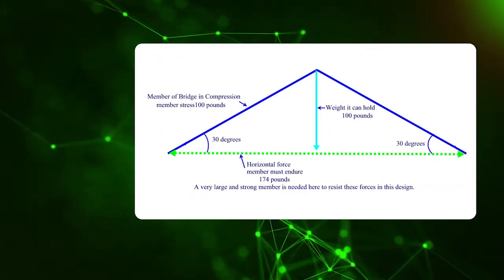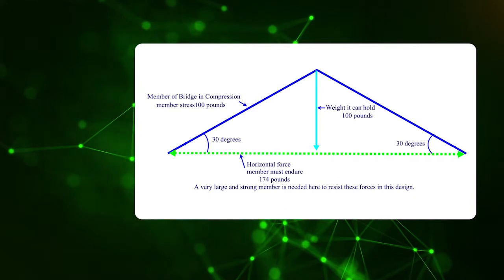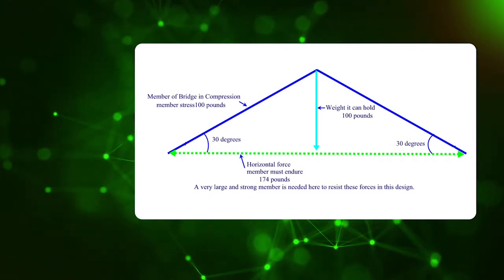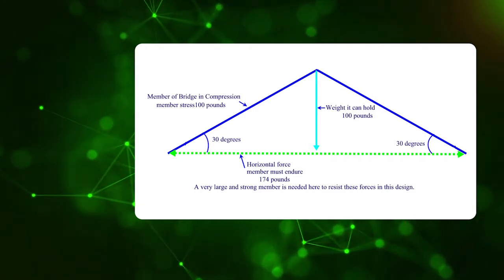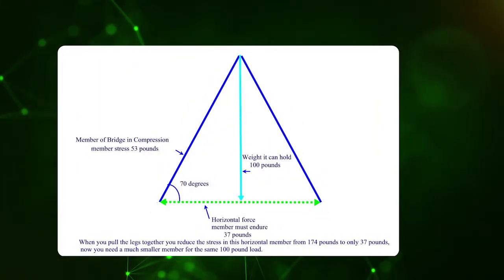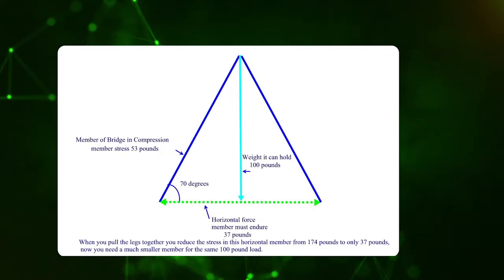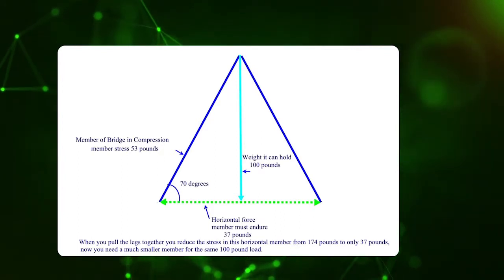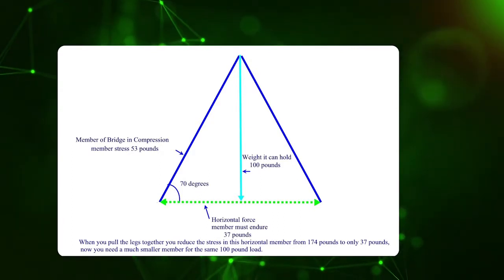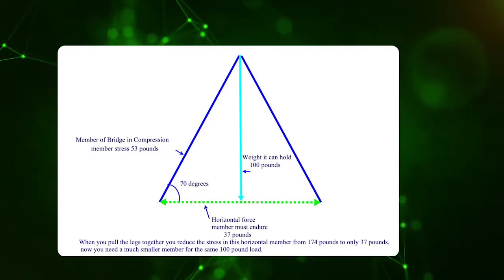When you put two members side by side, they can hold 100 pounds, but the horizontal force becomes 174 pounds, which is quite significant. Each bridge member has to hold 100 pounds, and the horizontal member needs to be very large and strong to resist those forces. Slide three shows a different orientation: if you change the members to 70 degrees from the horizontal, the 100 pounds you're holding only needs a member that handles 53 pounds on either side, and the horizontal force at the bottom is just 37 pounds. Pulling the legs together reduces stress in the horizontal member so you don't need such a large member.